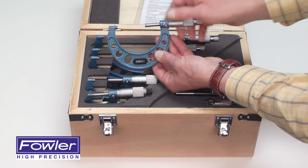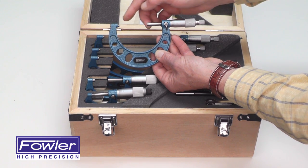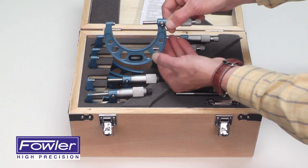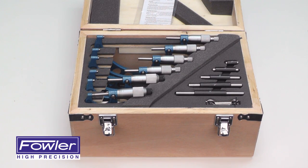They also all feature a spindle lock for EZ setting, carbide spindle and anvil, blue enamel baked hammer tone finish, and a full one-year warranty. The Fowler 52-215-006-1 0-6 inch vernier micrometer set.